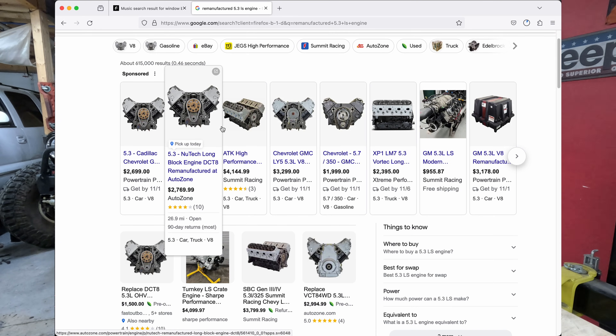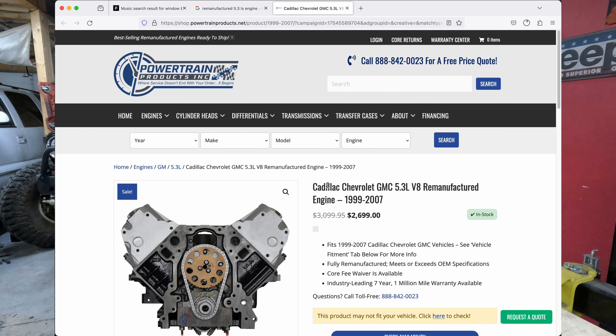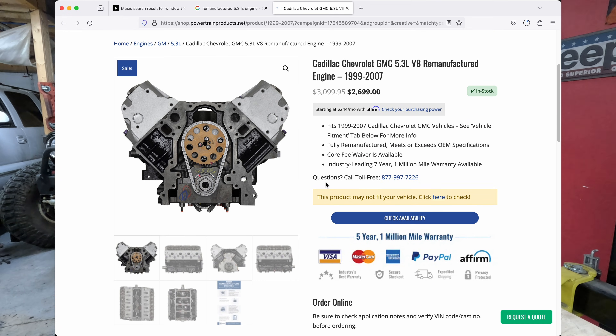The next tier down from a crate engine is a production remanufactured engine — from companies like Premier and others whose entire career is taking worn-out engines, refurbishing them, and reselling them. This is much less expensive than a brand new crate engine, and they often come with a warranty. But you're still going to be spending around $2,000 and up. I think we can do better than that and still have amazing results.